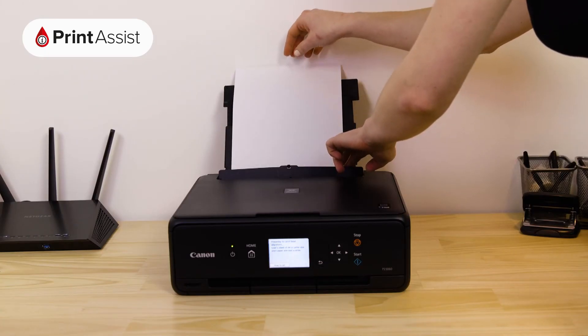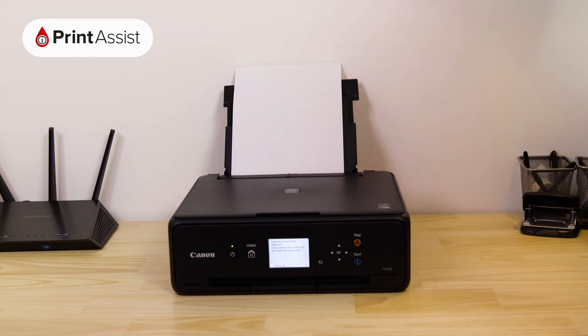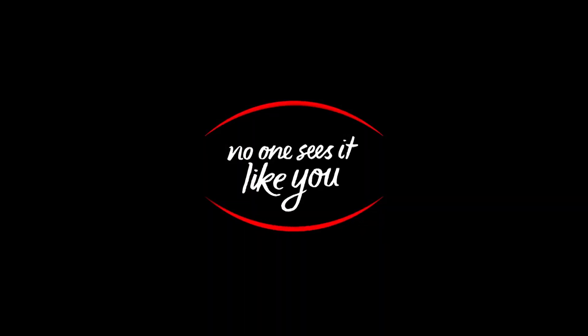So we're all done and ready to move on. You can now go ahead and configure your Android and Apple smartphones and tablets, as well as your Windows and Apple computers.